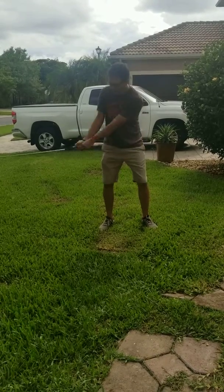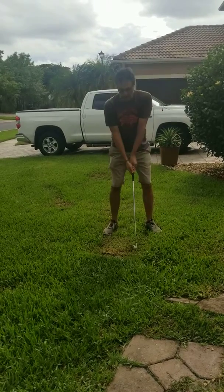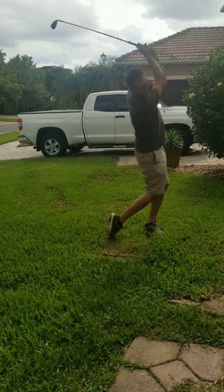Now I want to start with a shoulder turn. I'm going to bring the club straight back, and when I get to a point where I can't go any further, I have to hinge. So I'm going to go back, hinge, and through.